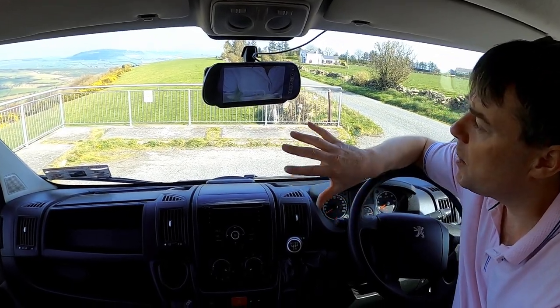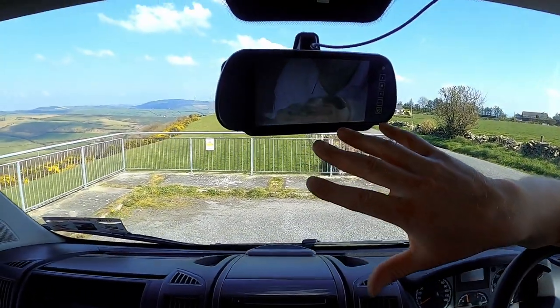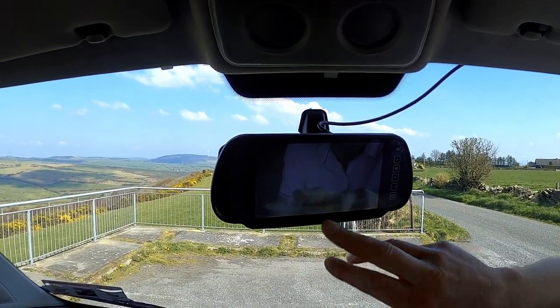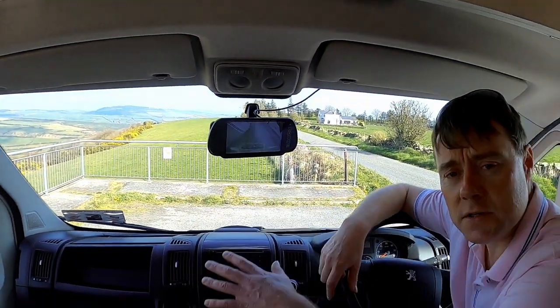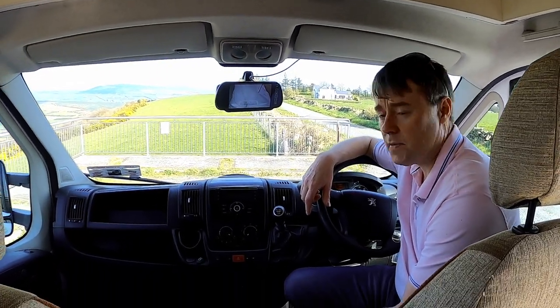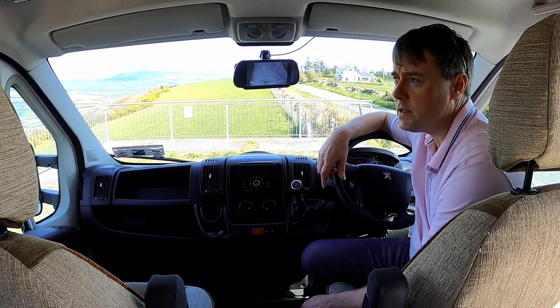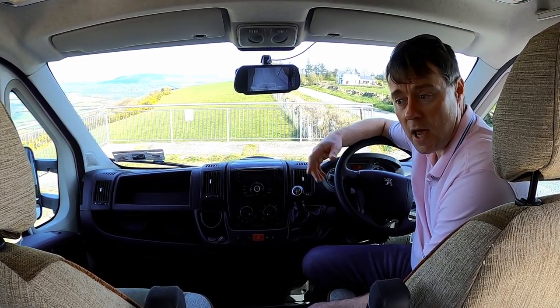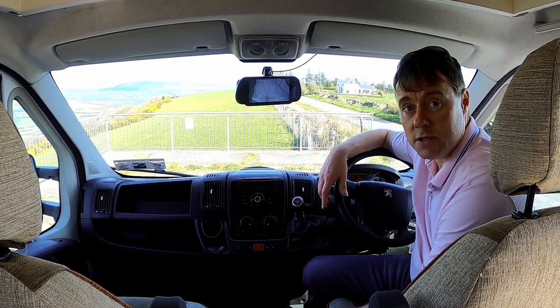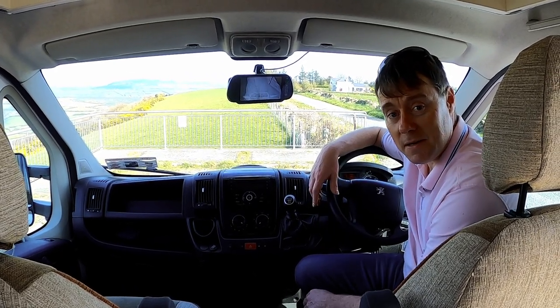Let's start it up. At the moment it's very bright today and the sun is shining so it's a little bit washed out, but it shows down to where the bike holder is on the back, and when you're reversing into spaces it's really handy. Other than that, the cab is a typical cab — no major changes. Now we'll take you back to the habitation area.